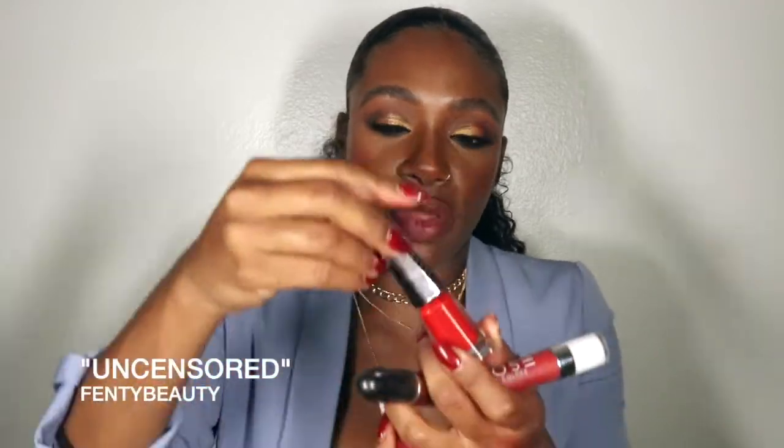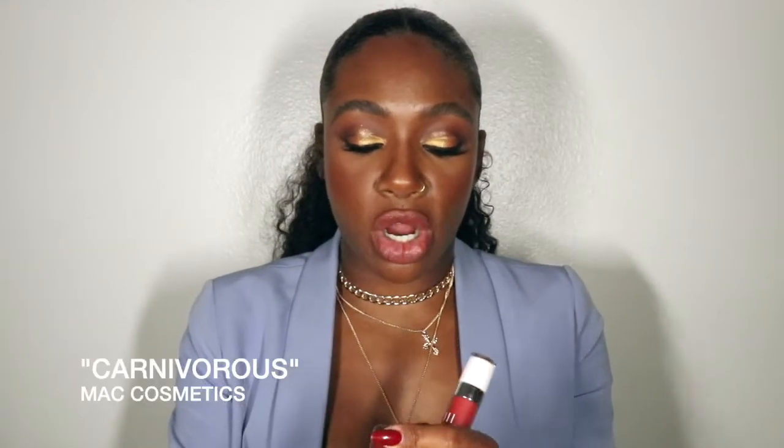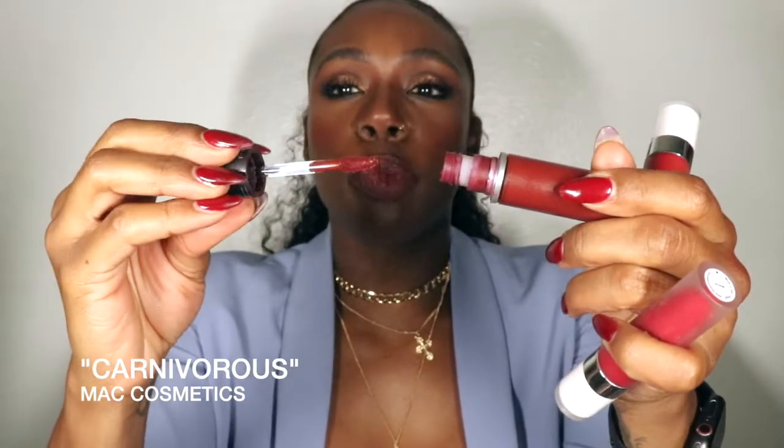This Fenty liquid lip, Uncensored, is a really beautiful, universal color — she did so good on these. I use this on my chocolate clients and they love it. Last but not least is Carnivorous by MAC — a liquid lip with more of a burgundy-purple undertone. I love it because it has a nice brick feel, very rich.